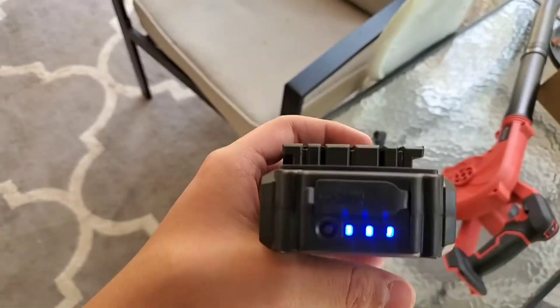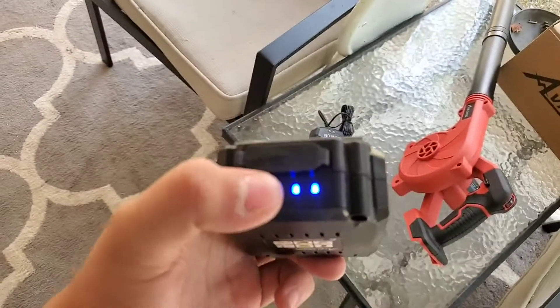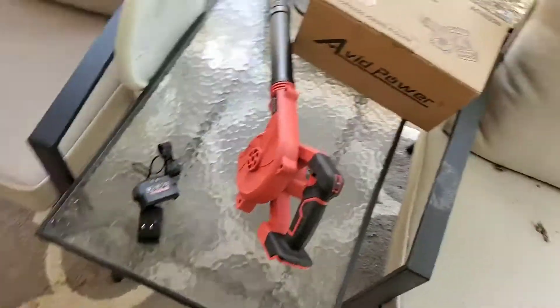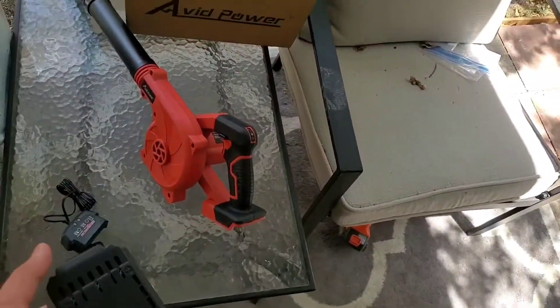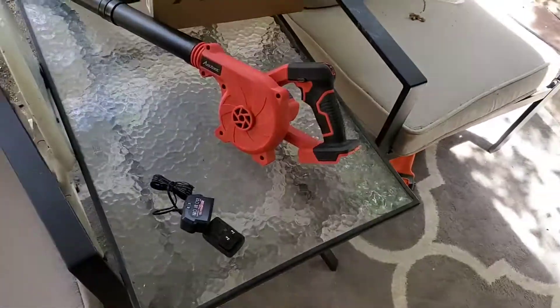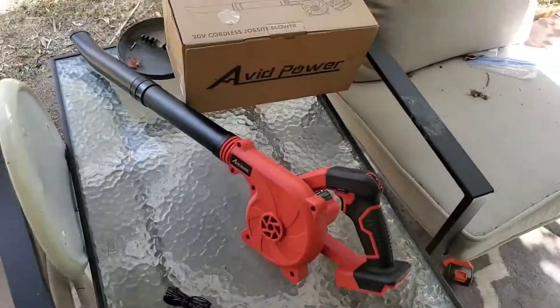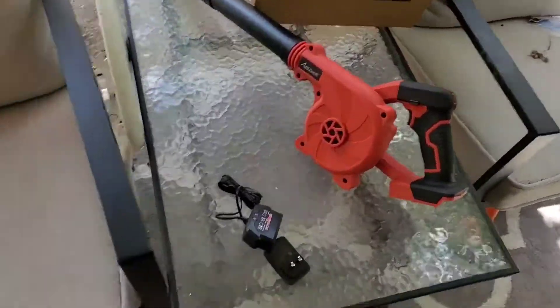This is full battery — it came with a full battery, so that's pretty good. It'll just go off automatically. So that was a review of the Avid Power 20V cordless leaf blower.